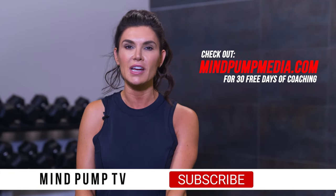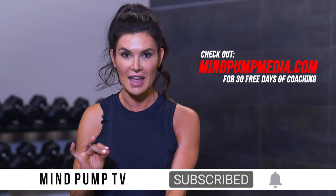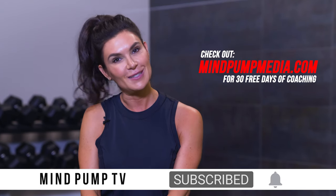I hope you guys enjoyed that video. Make sure you like, subscribe, and comment below. And don't forget, we still have that free 30 days of coaching — make sure you check that out. There's lots of information sent to you every single day. Thanks so much, you guys, and we'll see you soon.